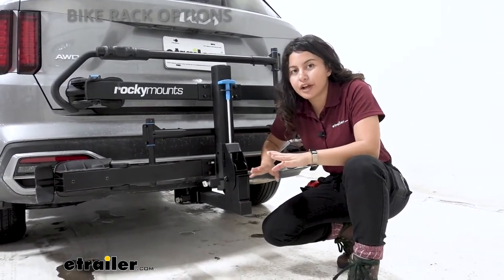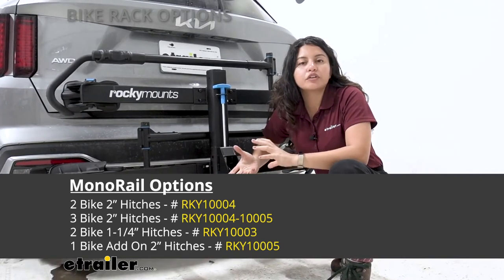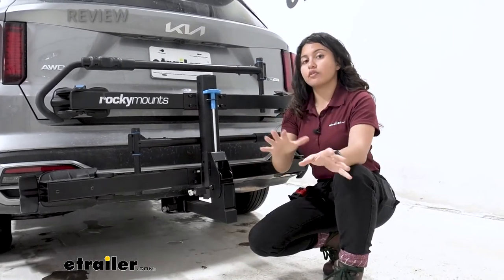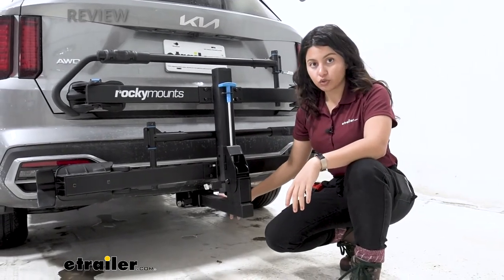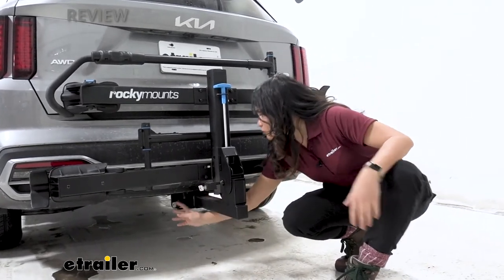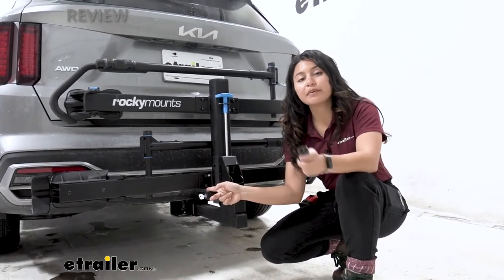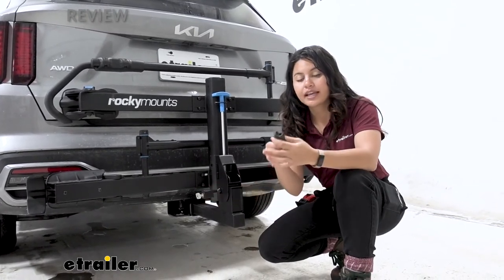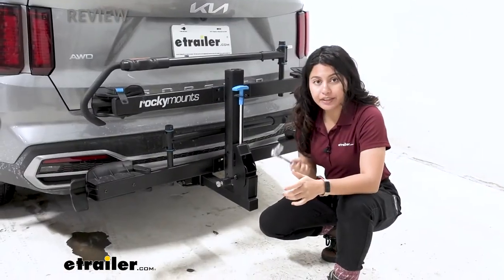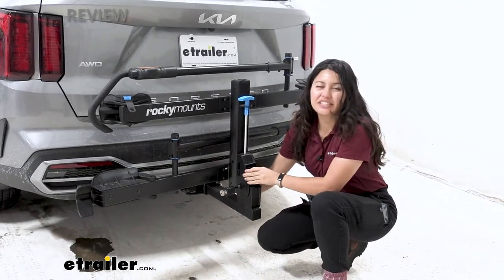The version shown here has a two-inch shank. You may see two Rocky Mounts Monorail two-bike platform racks — one with a 1.25-inch shank and one with a two-inch shank. The main difference is whether you can remove a tray to make it a single rack or add one to make it a three-bike rack. Check the product page for details. The two-inch shank pops right into the two-inch hitch receiver. The rack includes two locks: one for the included cable lock to secure your bikes, and one for the anti-rattle bolt. Use a three-quarter-inch wrench — or socket for speed — to tighten down the anti-rattle bolt.